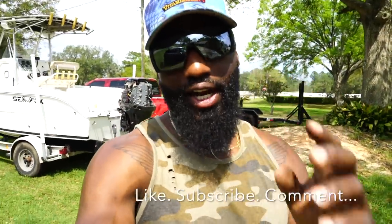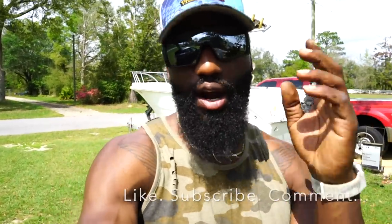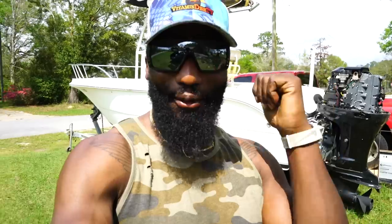If you haven't already, be sure to hit that like button and subscribe — the channel is constantly growing and we've got some awesome adventures coming. Hitting that like button helps the channel reach a new audience and grow with new family members. I appreciate each and every one of you guys and thank the Lord for all the opportunities he's presenting. We've got a lot of work ahead of us and a journey to go on — I'm Vitamin D for Vitamin D TV, and I'm out. Peace.